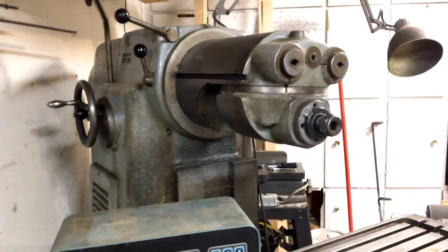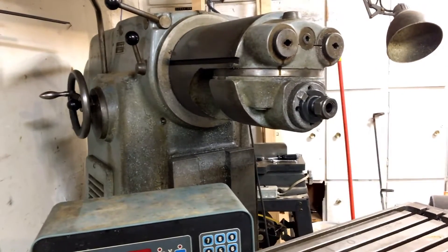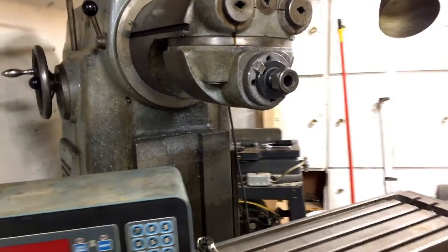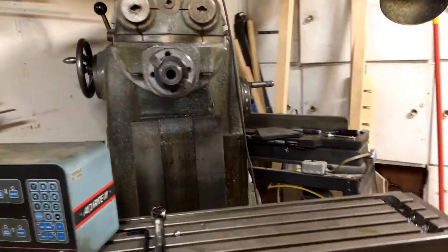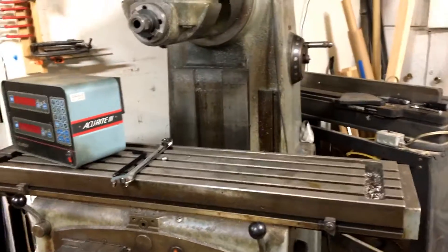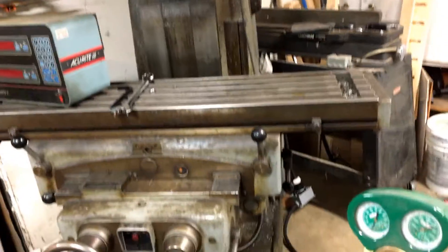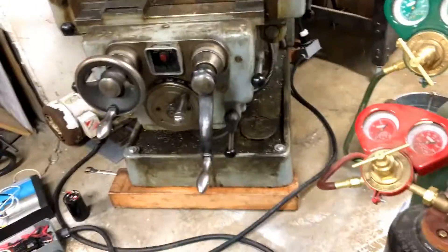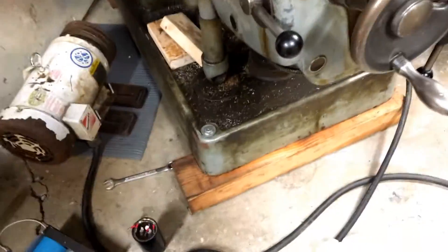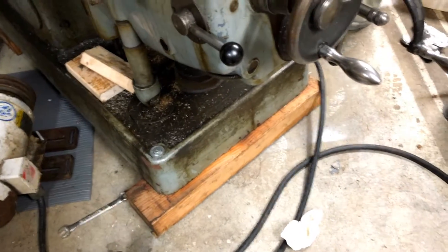The challenge was getting it home — yeah, that was fun. We got it forklifted onto a trailer. I rented the truck and trailer, and then we used a pallet jack and a winch to get it off the trailer. The pallet jack itself was fine for moving it around the garage. I mounted it to some 4x6s for the move and it's probably going to stay on that.